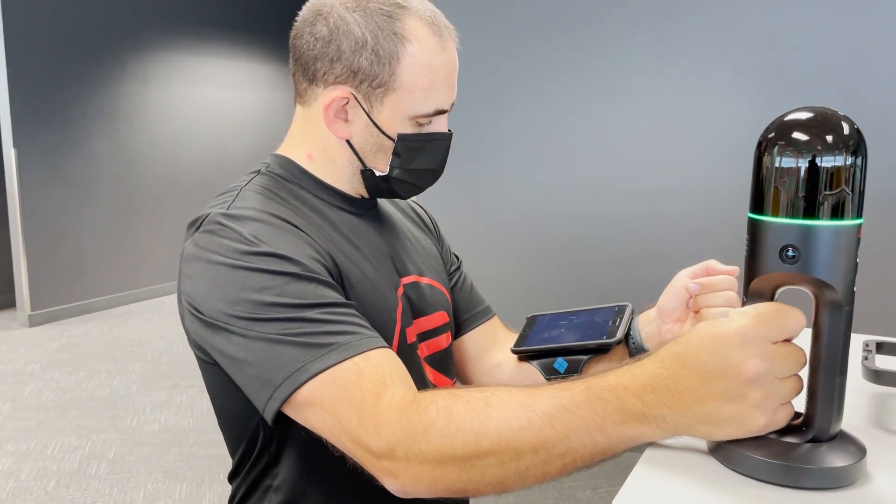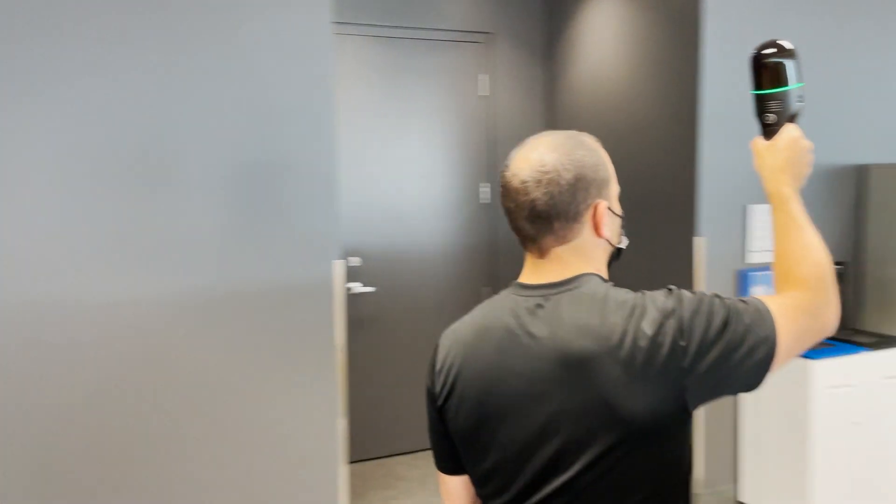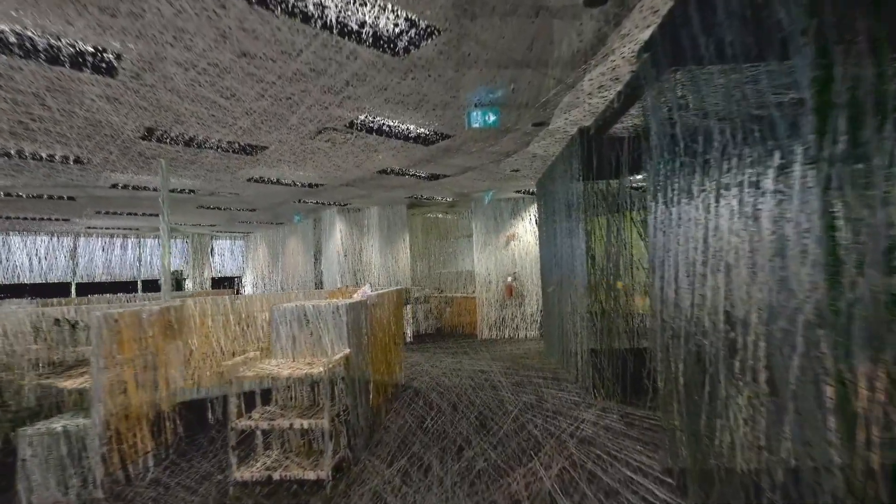When the ring turns green again, I simply lift the scanner off its base and begin walking around the site, holding the scanner in front of me. Because of its moving parts, the BLK2GO will jiggle a little bit in my hand, but this is normal — it will not affect the quality of the scan.